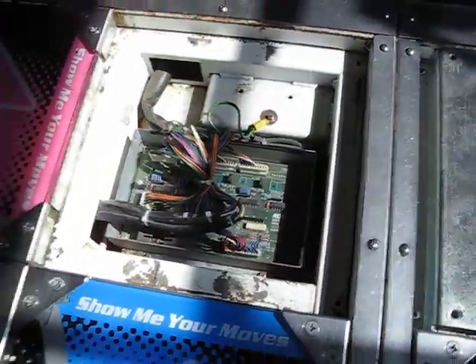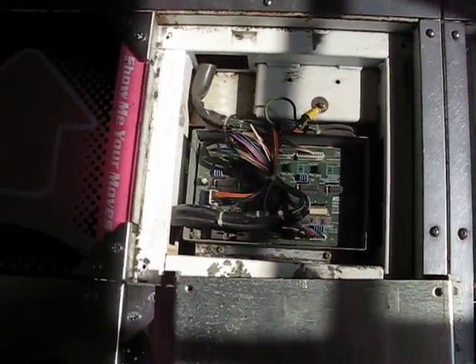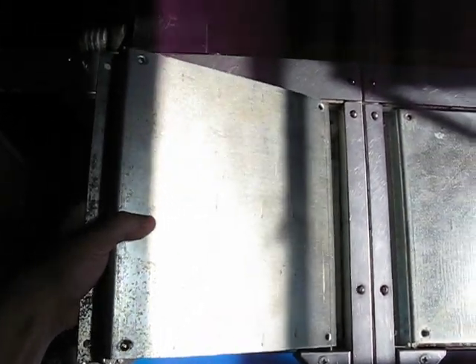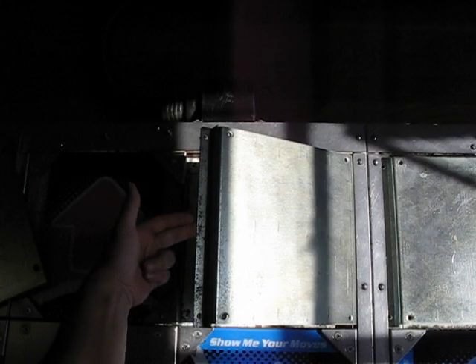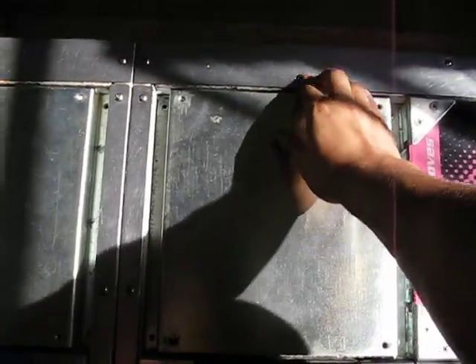Then all you have to do is just replace the panel — put the two covers back on. There is a trick to putting this back on. For the player one side, you want to slip this in on an angle. Put this side in first, lean it, and then it goes right down in there. I'm going to remove the other panel now — I'm coming close to ten minutes, about two and a half minutes away.